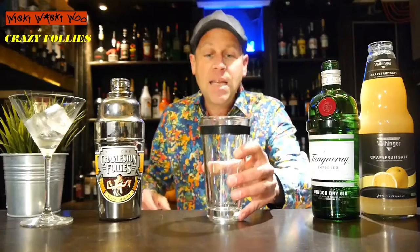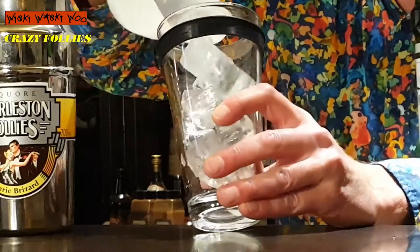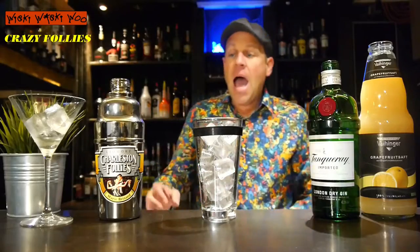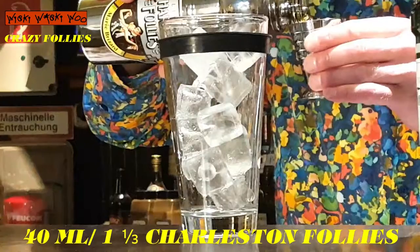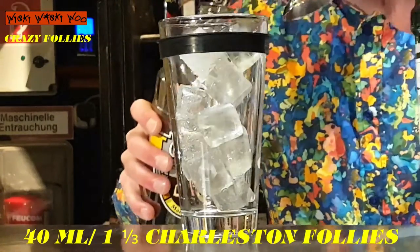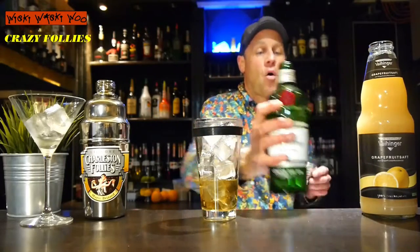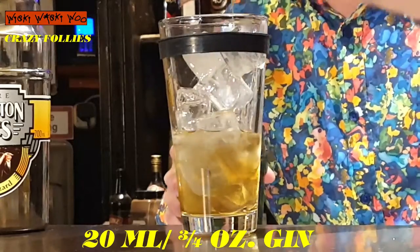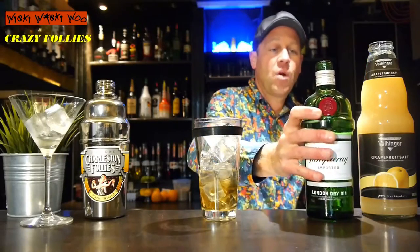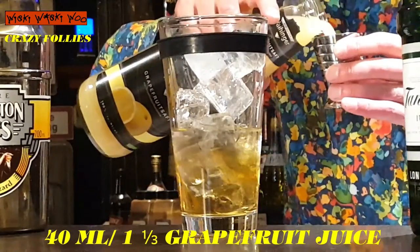For the Crazy Follies I need a cocktail shaker, and I fill my cocktail shaker with some ice. Then I need 40ml of Charleston Follies, 20ml of gin, and 40ml of grapefruit juice.